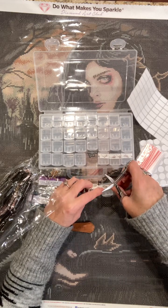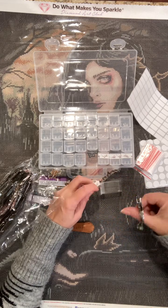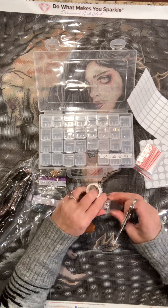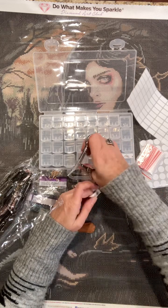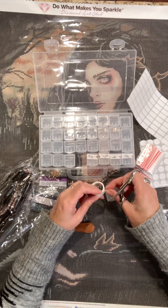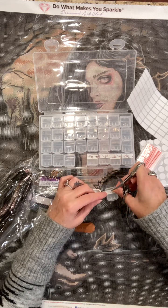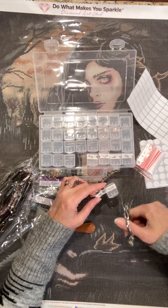My nose is kind of plugged up. I just got done taking a really hot shower. But I really wanted to make this video because I want to start diamond painting her. I have so many videos to record.